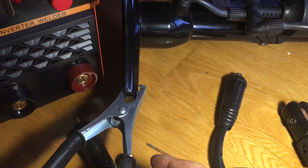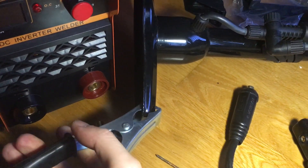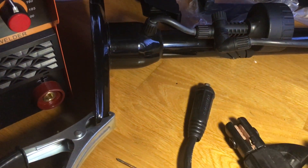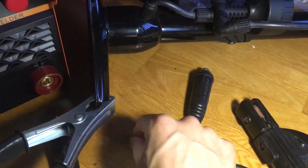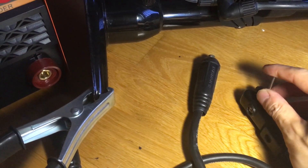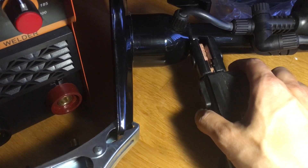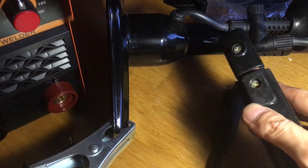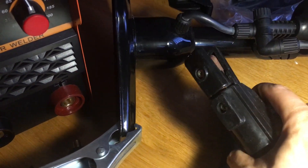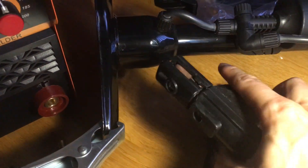How this works is quite simple. You clamp the ground clamp onto the metal piece you want to weld, then put a stick in the electrode holder — I'm using a nail for demonstration. Once you touch the stick to the metal, you close the circuit, which creates a massive amount of heat as electrons run through and melt the stick onto the metal piece.